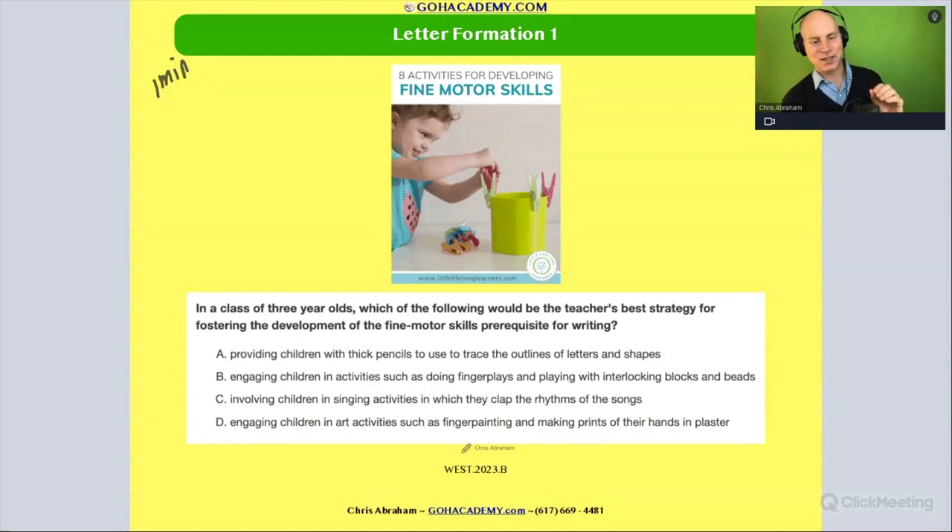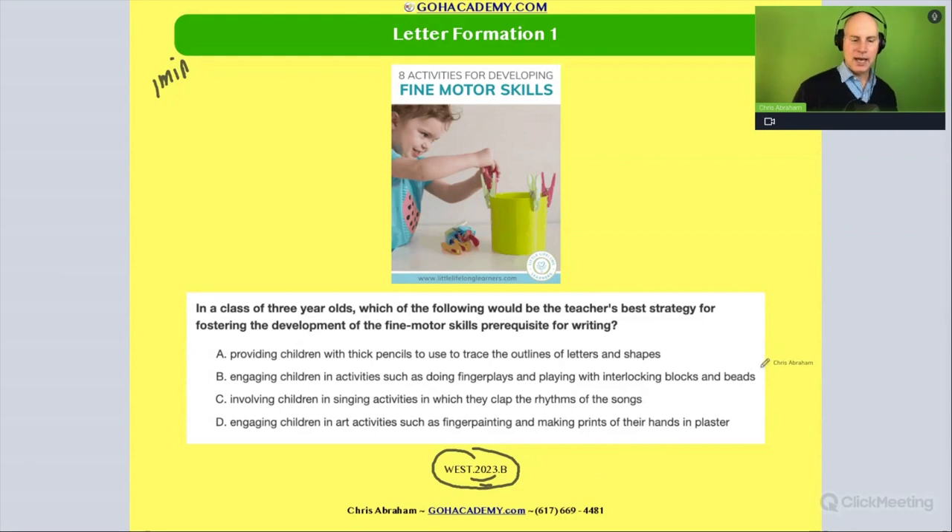Okay, let's look at this one. This is from the WEST — it just came out in 2023. There are a couple of really good questions on this. Make sure you check it out. It's a short one, but all the questions are really good. Notice the questions aren't that long — this is a short, one-sentence question.